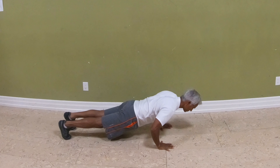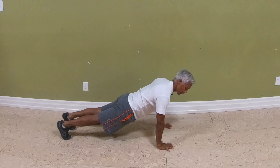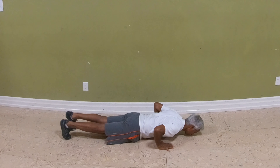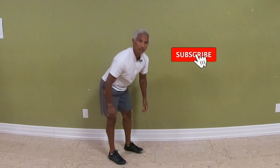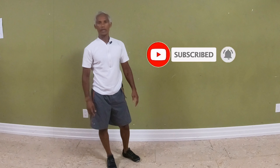Inhale down, exhale up — think of it as a moving plank. Find your range and do three to five reps of those, three to five times a week.